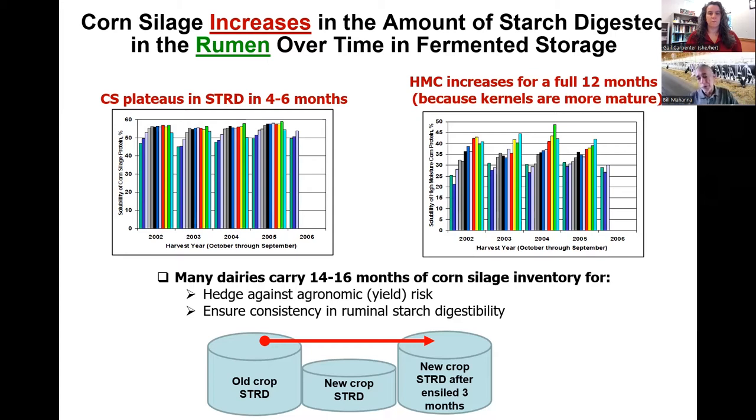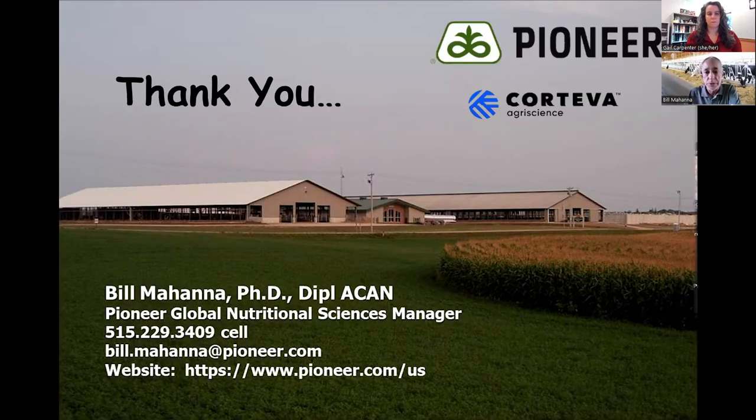That's really why most nutritionists will recommend not feeding new crop corn silage until it's been in the silo for three or four months. Ideally, I tell clients I don't want to see them feed new crop corn silage if they have the inventory until Christmas time. So that's just a quick overview — I look forward to some questions.